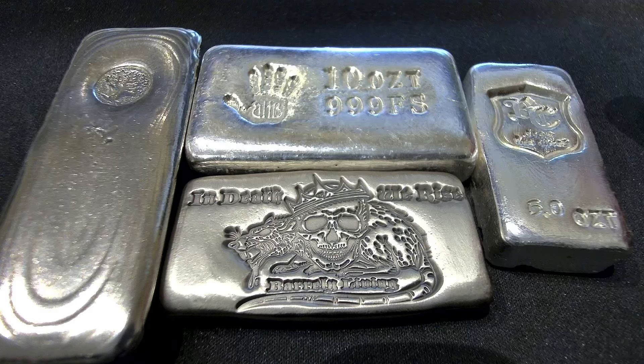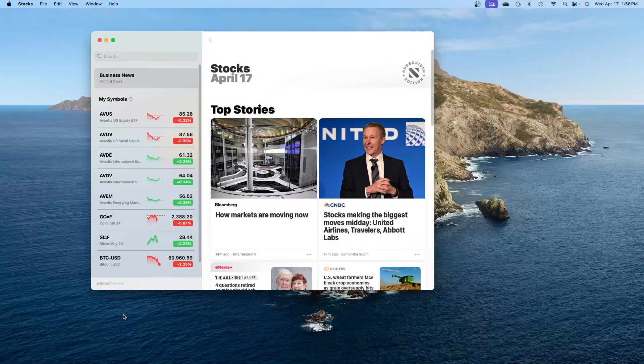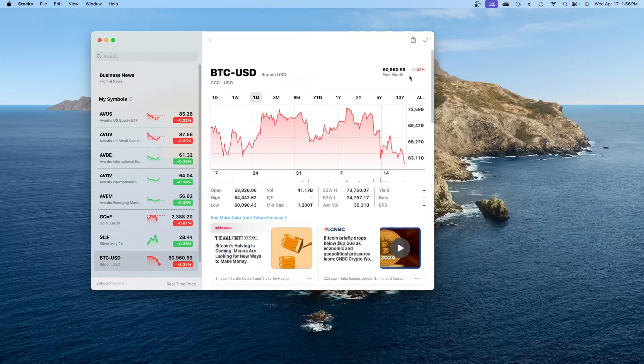I got this one right here from Barely Living — it's got a rat with a skull and a crown on it. Number 18 of 50. That right there is a fine bar of silver. I like these — nice little bars of silver.